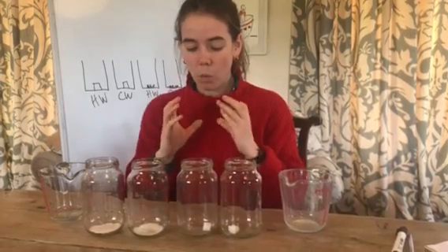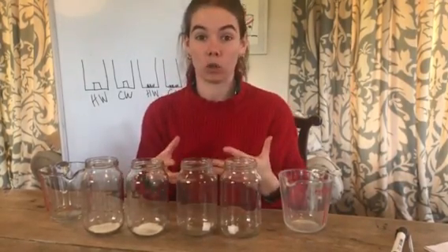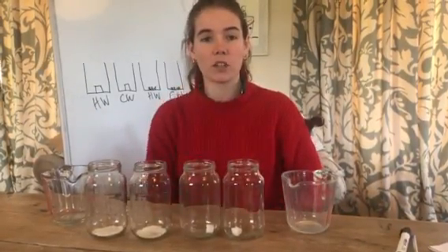So what we're going to look at is what affects how quickly something dissolves. Sugar we know is soluble — that means it dissolves in water. But when will it dissolve quicker?